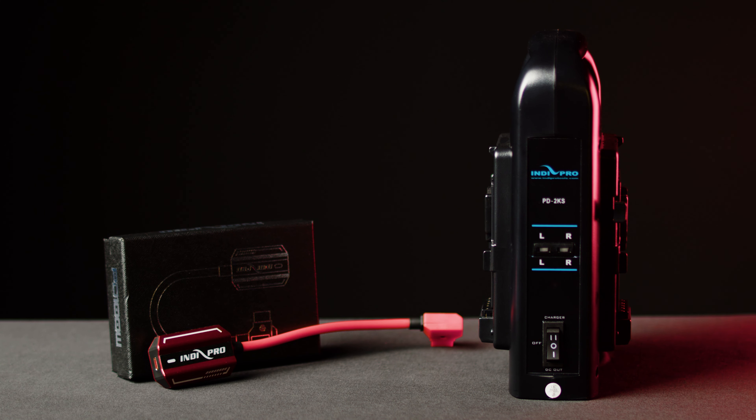With this small form factor, it's so convenient that you can just put it in your bag — you can even throw it in your pocket. It eliminates having to carry around those big heavy chargers that you're used to.